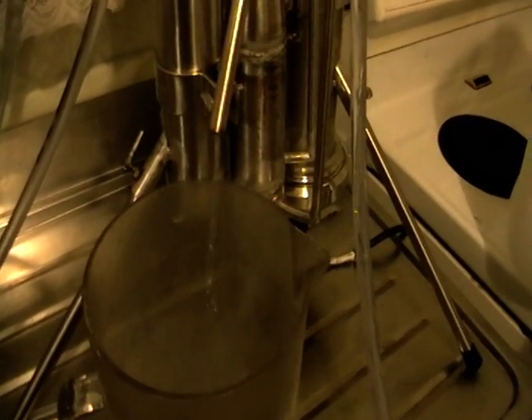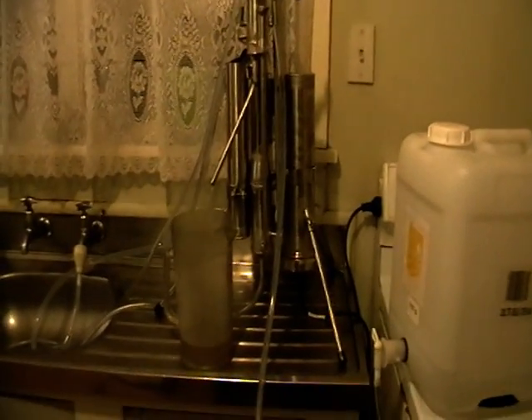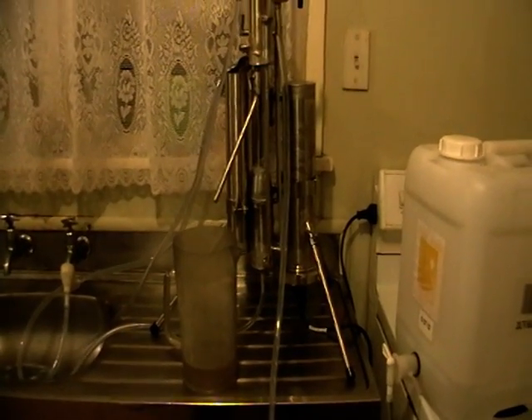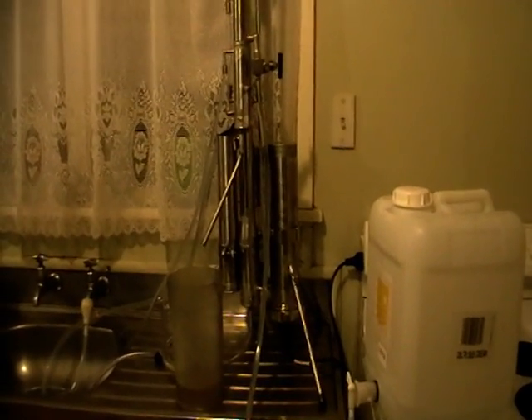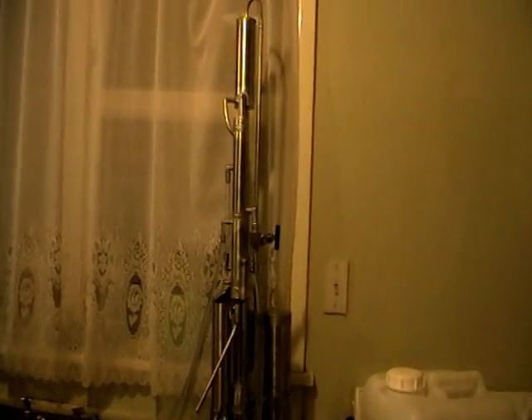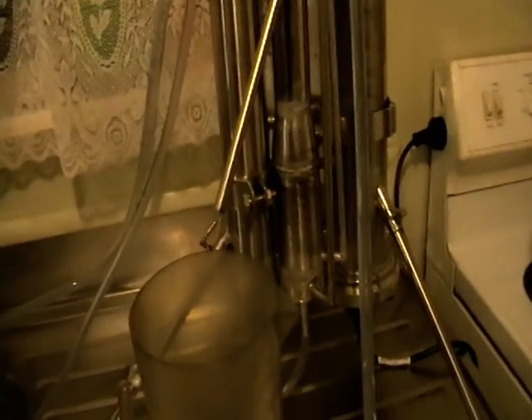Hello, this is the smallest continuous still in the world. As you can see, it's a tabletop unit — only one meter high. It's very good for hobby spirits production, for the primary distillation before the fractional distillation. You can witness it right now; it's a test run, the first run of this still ever.